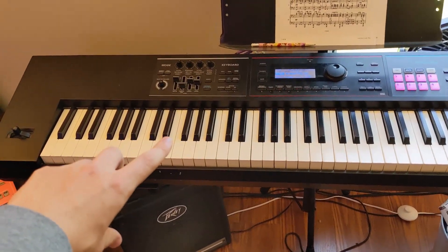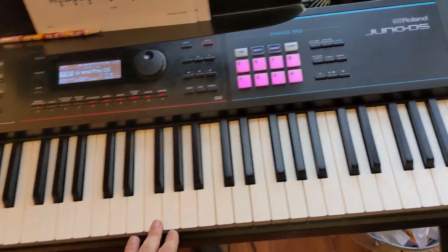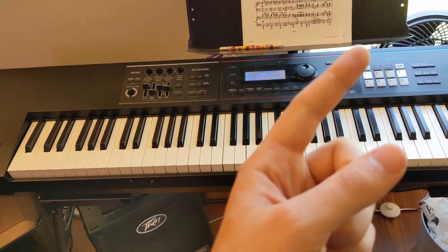This is the Roland Juno DS. This piece of gear is the one that I've had the longest and I still use it all the time. It's an awesome keyboard and I've made a ton of tutorials, so if you want to see those they should be up there.